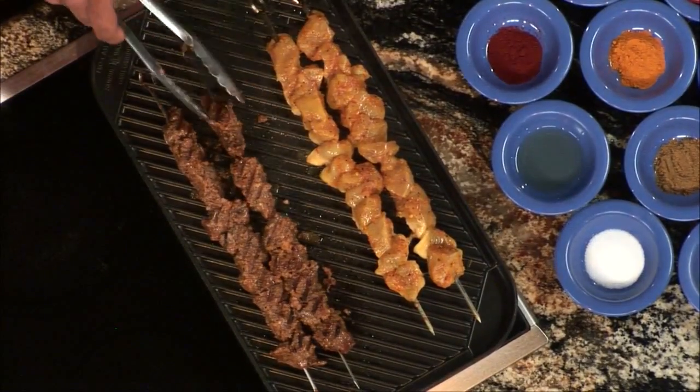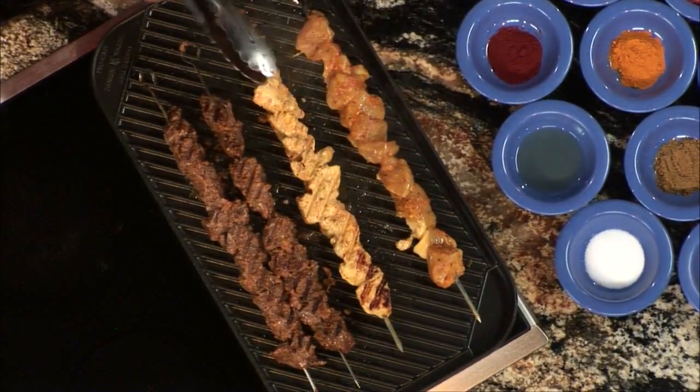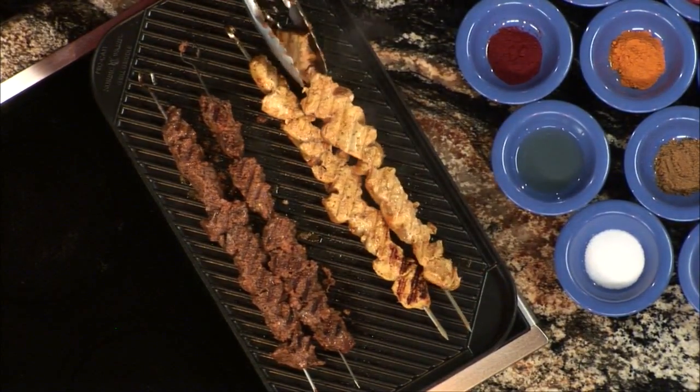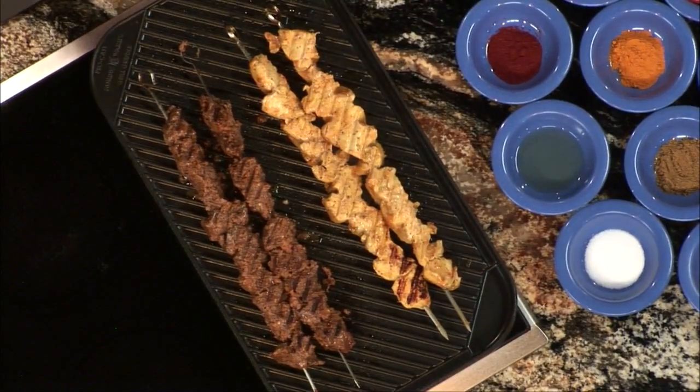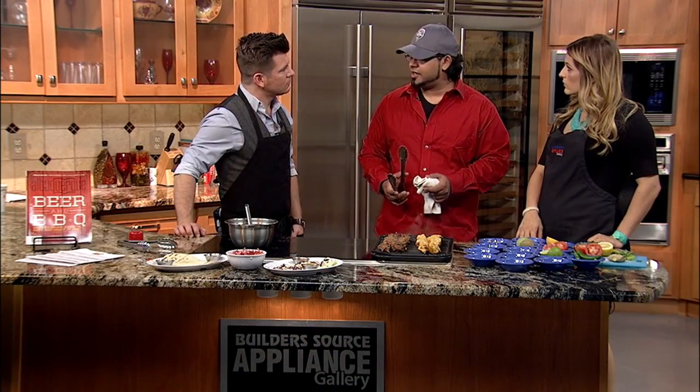What are the hours of operation when you want to come out to the Safari Grill? We are open Tuesday through Sunday — Monday is our closed day, the only day we get a little bit of a break. We're open 11 to 9 on weekdays, Tuesday to Thursday, 11 to 10 on Friday and Saturday, and 12 to 8 on Sundays.